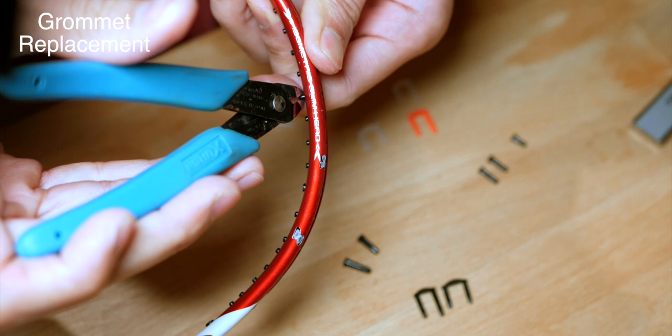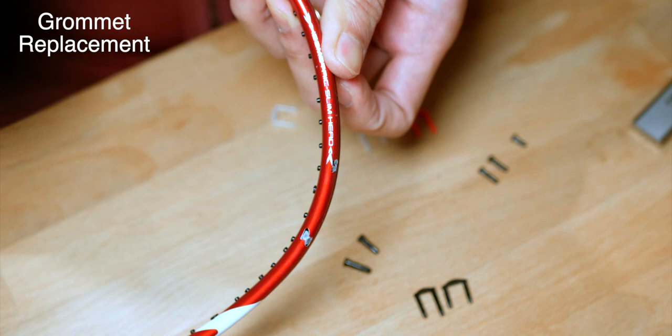Alternatively, if you prefer full sets of grommets depending on the make and model of your racket, I'll also put those links in the description below. Hopefully you liked this video — if you have any questions, please put them in the comment section below and I'll always do my best to reply. Please subscribe and like the video. Thank you, see you in the next one.